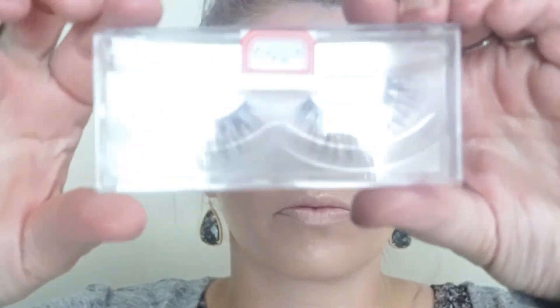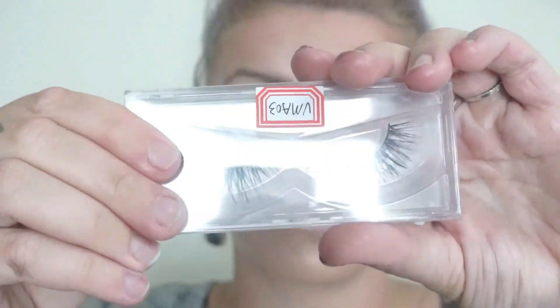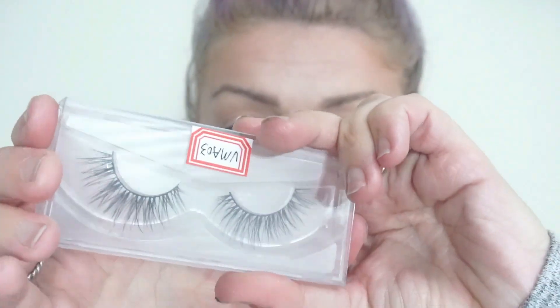Next we're going to go in with this Helios volumizing and defining mascara and I'm just going to give both eyelashes a quick coat. We are going to be applying falsies later on in this look. I also tried a new sample of some lashes I'm going to be manufacturing — they're a little bit long so I'm not sure how I feel about them yet, but they are very pretty.